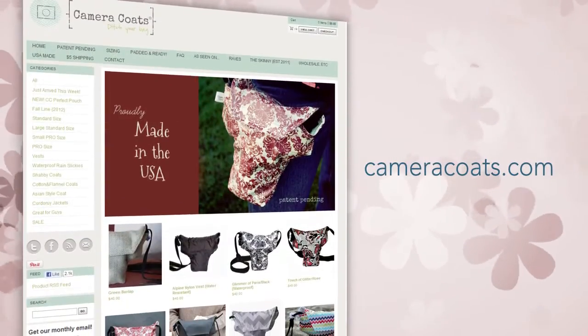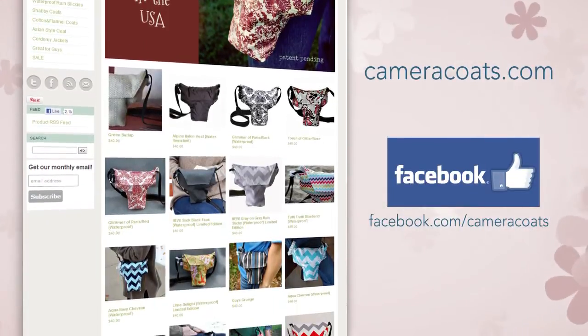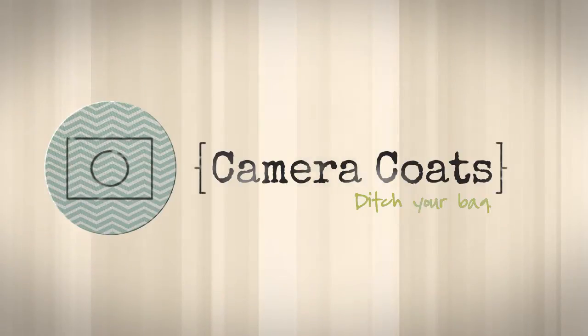Go to CameraCoats.com to learn more and like CameraCoats on Facebook to stay up to date with all the latest styles. CameraCoats. Ditch your bag.